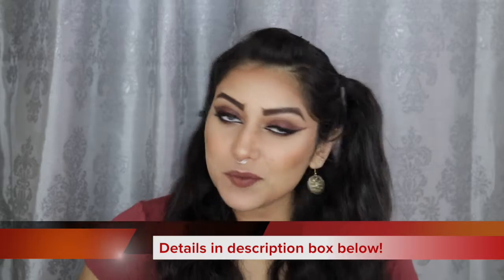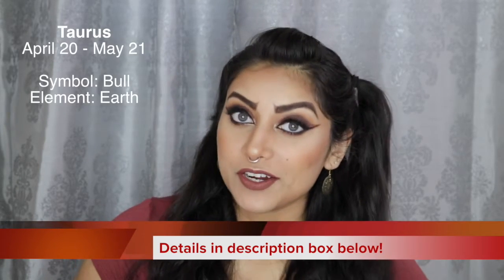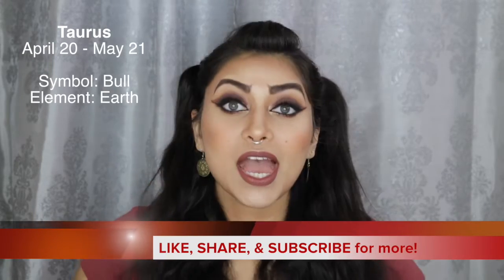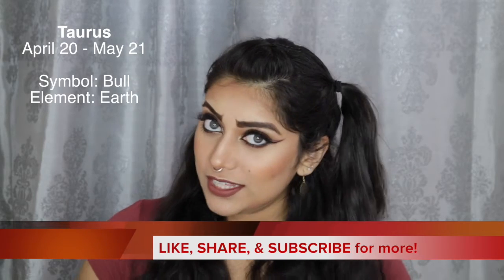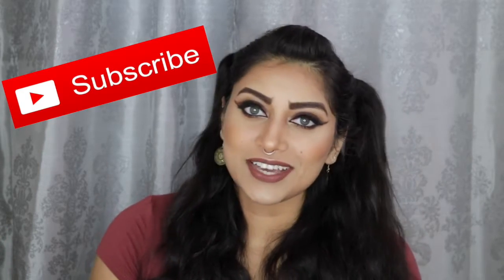Hey guys! Welcome back to my channel. So today I wanted to create this look for you guys. This look was inspired by Taurus, and this is a continuation of my birth sign series. I believe this is the fifth look in the series. I will link the other ones down below so you guys can go check it out, and while you're checking out those videos, you might as well subscribe to my channel.